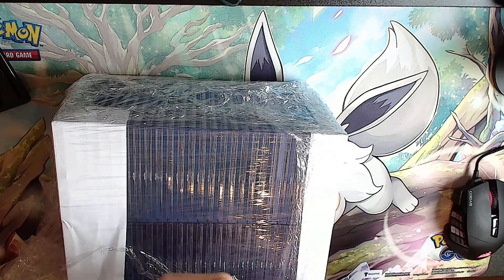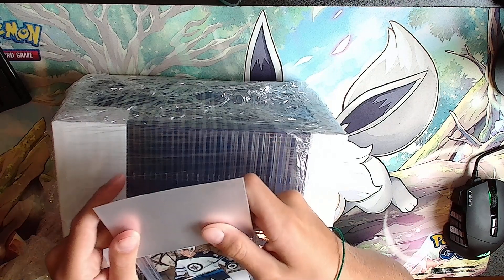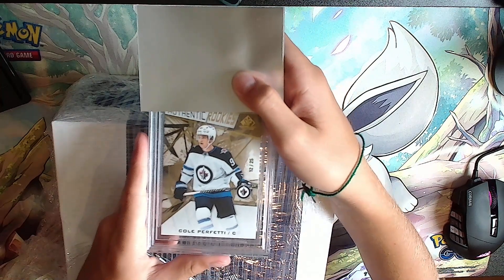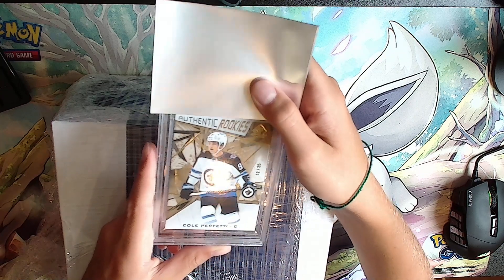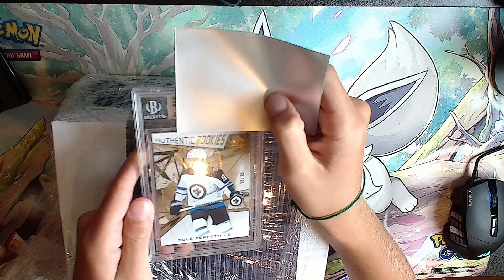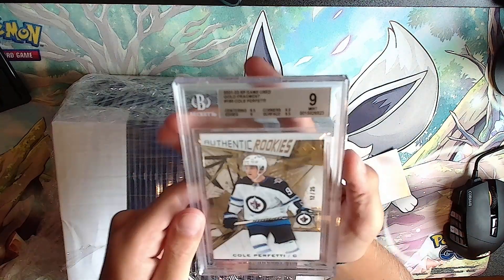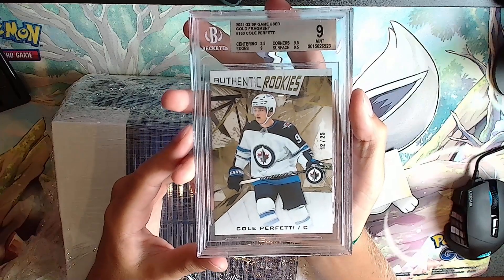Shout out to True Gem Sports and Collectibles for supplying us with these cards - it's such a nice place with a lot of good stuff. Next card: authentic rookies, 12 out of 25 - Cole Perfetti. Silver label: 8.5, 9, 9.5, 9.5 - gem mint 9 for the Cole Perfetti.